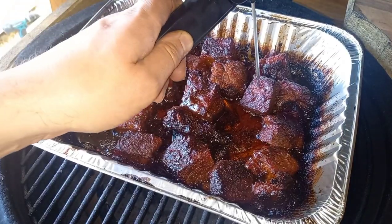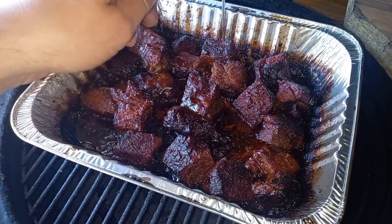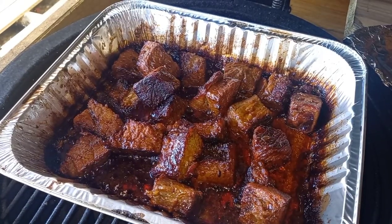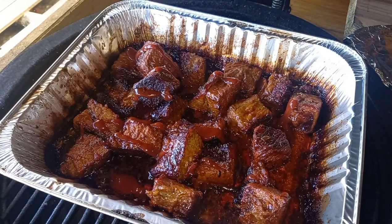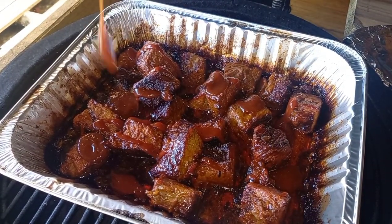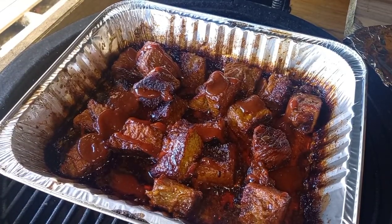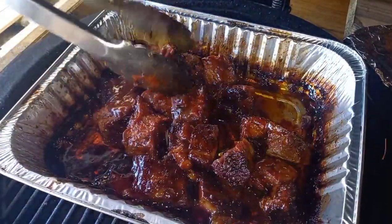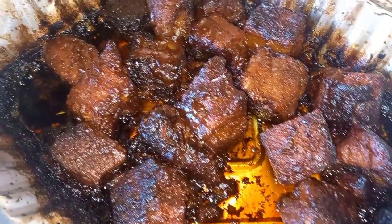Every half an hour we're turning it, and after two hours we test for tenderness. It's nice and tender - a few pieces are more tender than others, which I think is just the bottom of the point that doesn't have as much fat and is harder to get as tender as the top half. We haven't quite got as much of a glaze as I wanted, so I'm squirting a little more of those two barbecue sauces across the top, tossing them through, and sticking them back in uncovered for another 15 minutes to set that sauce and give us a beautiful burnt end.